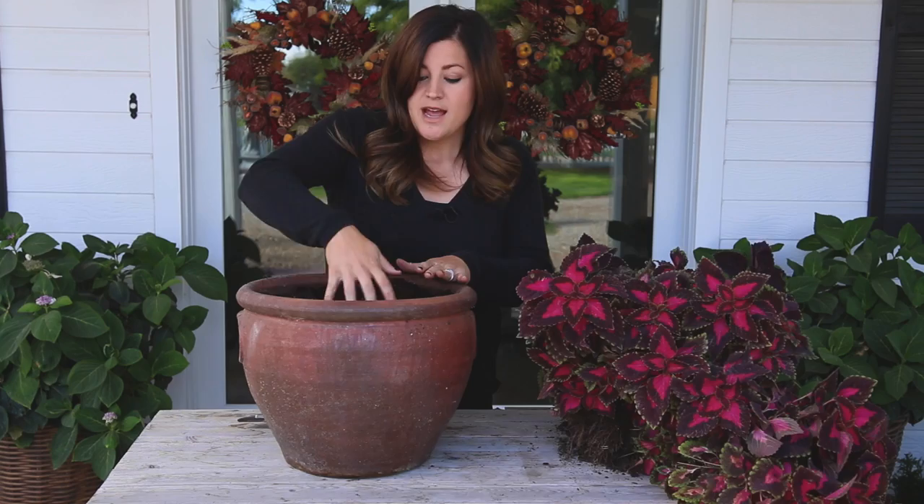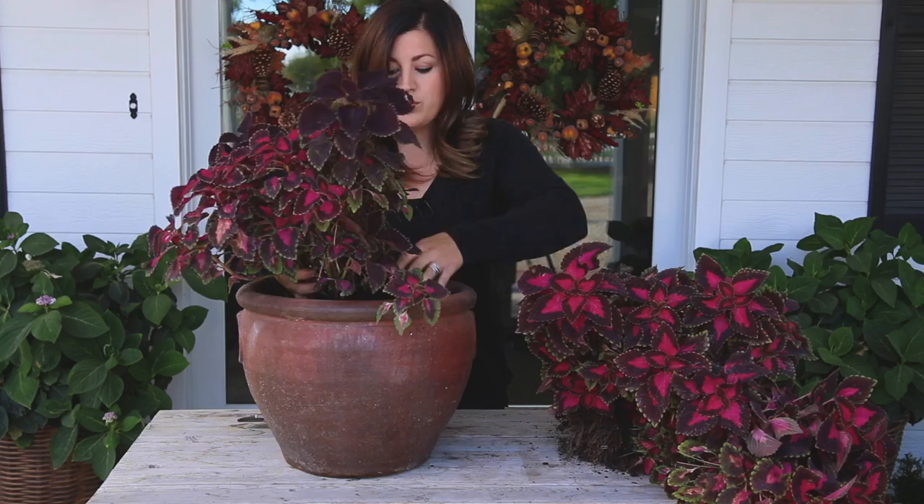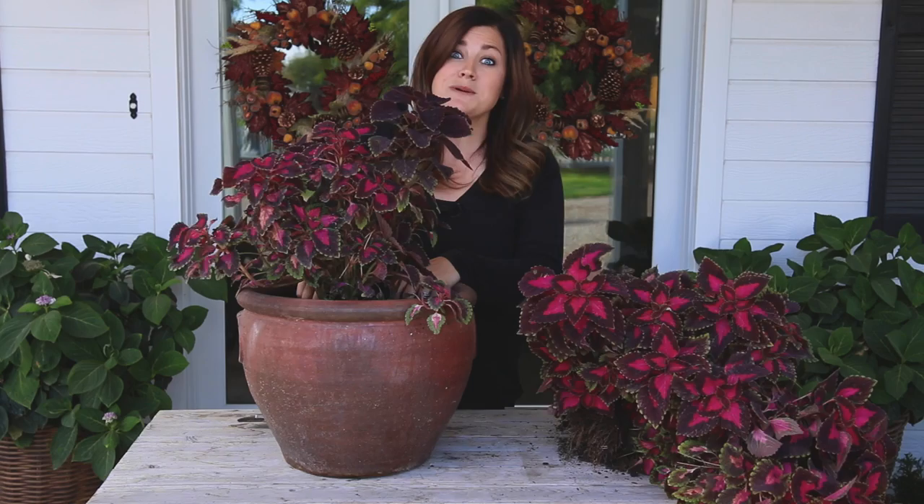What I do is fill it an inch or two below the lip, then scoot soil out of the way, and tuck the plant's root ball right into that hole you created, and backfill with the soil you scooted out. It makes the potting process so much faster that way. I know in a lot of our videos it looks like I'm never adding soil, and it's because most of the time I'm not. This is how I do it and it makes it a lot easier.